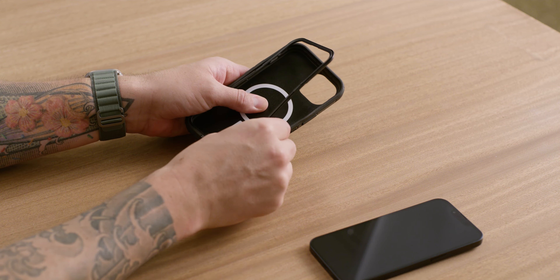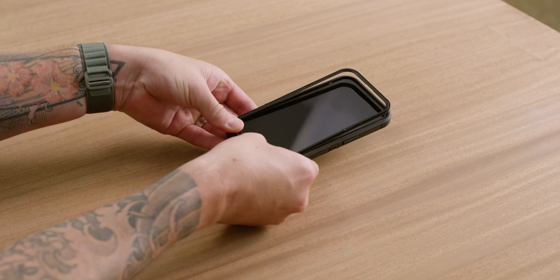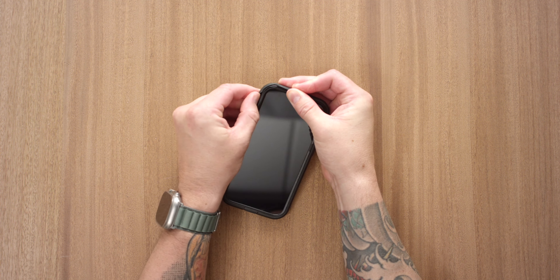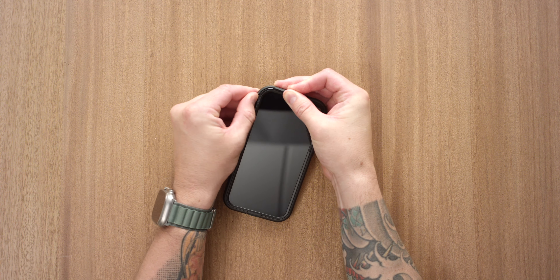Tuck each corner of the lid frame into the back half and press into place along the edges. If necessary, gently pull back the rubber seal to slip the lid all the way underneath.